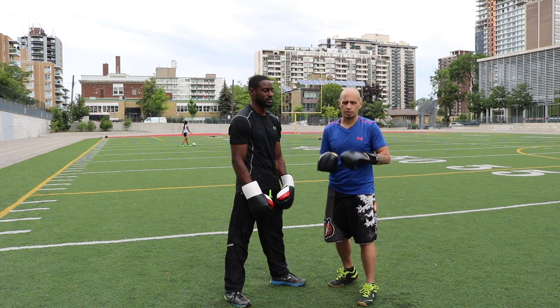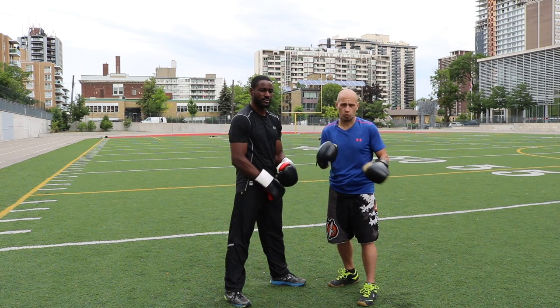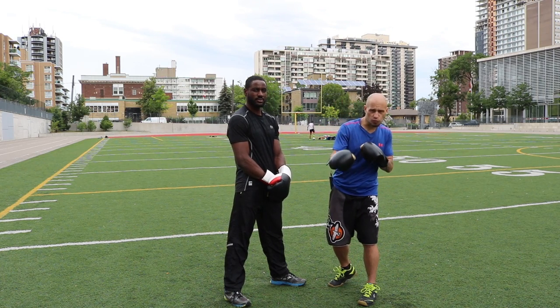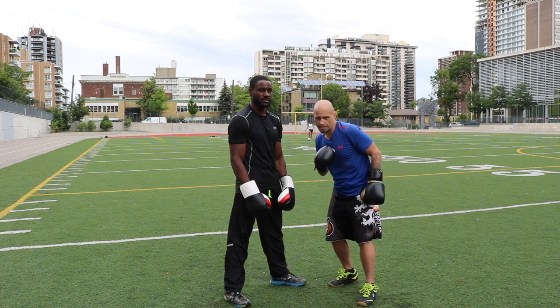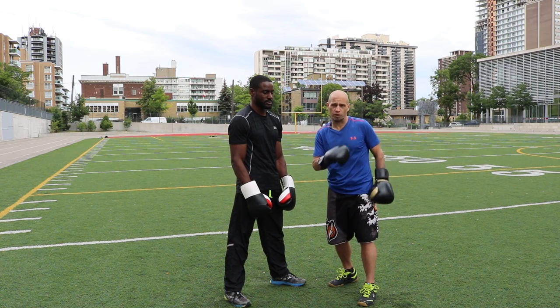The other thing that happens though is as you snap and move your head quick, it's easy to lose your focus because you're moving your head quickly. If you don't have your eyes focused on the target, it's easy to lose sight of where the target is, or as those punches are coming at you, to have them blur your vision.